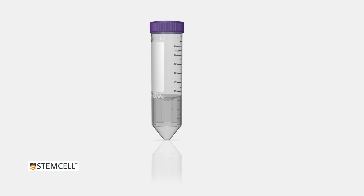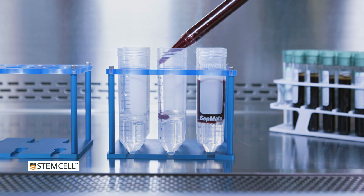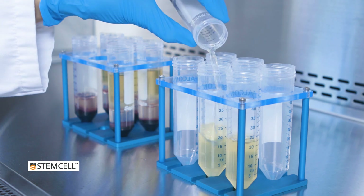CETMATE is a specialized tube designed for the isolation of cells by density gradient centrifugation. Using CETMATE, you can rapidly isolate peripheral blood mononuclear cells or mononuclear cells from bone marrow or cord blood in just 15 minutes.